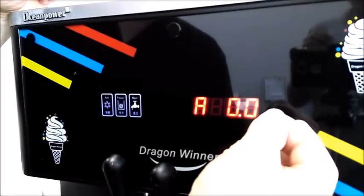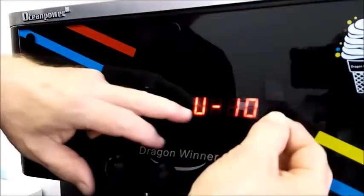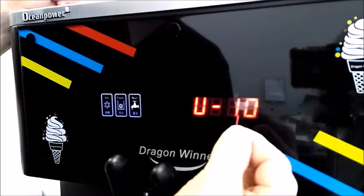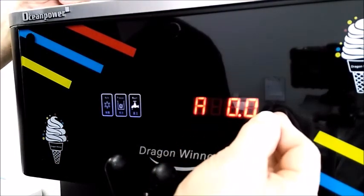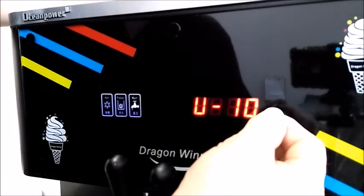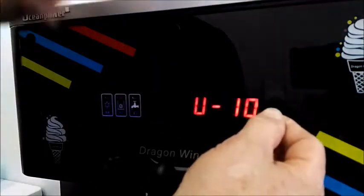When you first start, hold it in for about five seconds until it starts flashing. U is the upper limit of the thermal cutout — we have it set at minus 10. That's when, if you ran the barrel out of product and it tripped out, it would come back on.